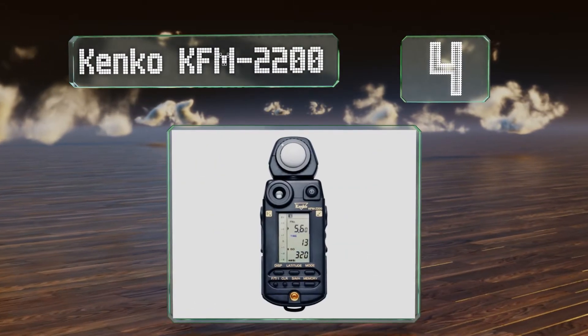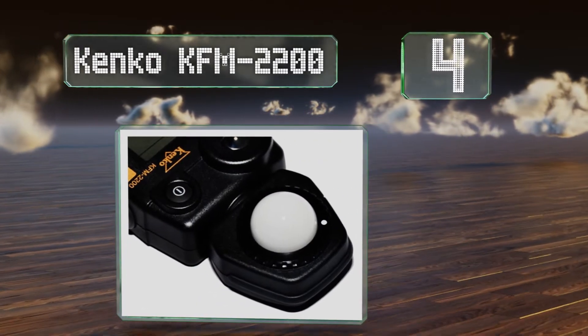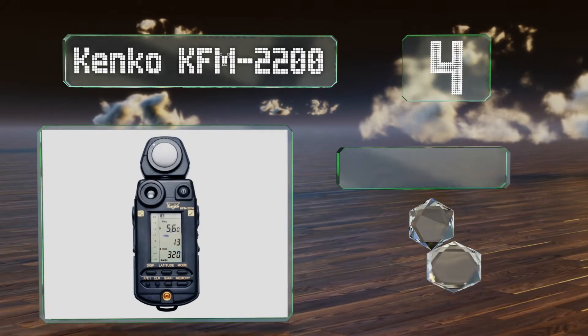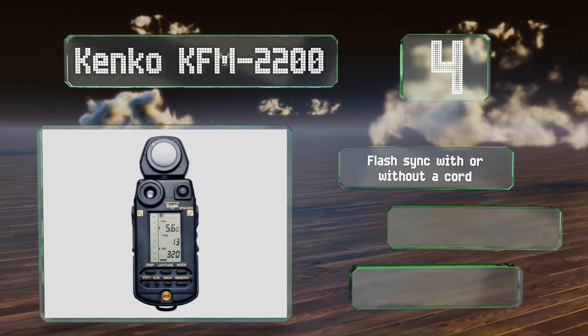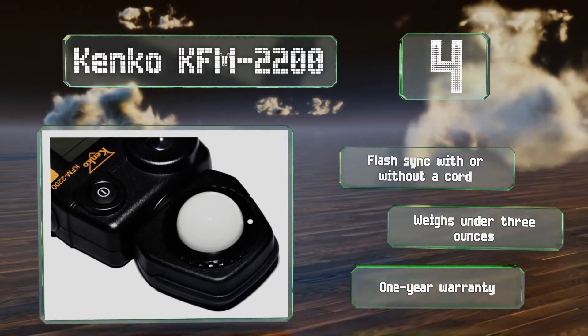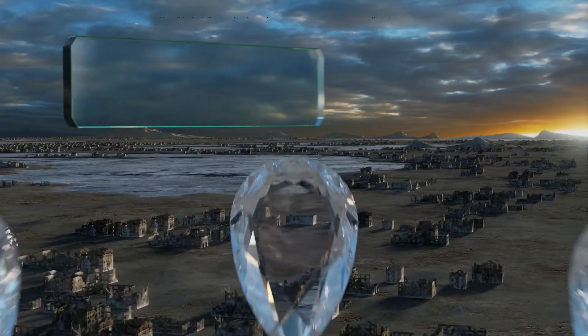At number four, the positioning of the spot window on the Kenko KFM-2200 makes it easy to take measurements for both incident and reflected light simultaneously. Its display can give you a ton of information, though it does feel a little outdated. It features a flash sync with all outer cord and weighs under three ounces. It's backed by a one-year warranty.